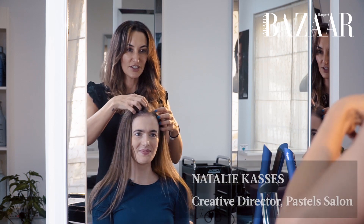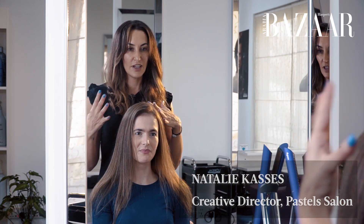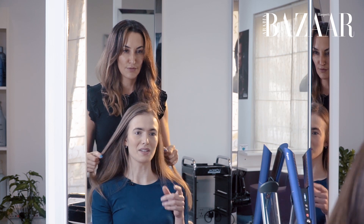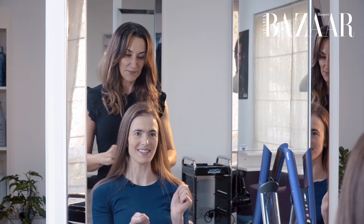Let's go. So what we're actually going to do today is just create some beach waves. We're going to give it some movement and a really natural kind of flow, but also creating some volume. And something really interesting about the Corral is that it's cordless, so we're going to see how you can maneuver it to get different kinds of waves.